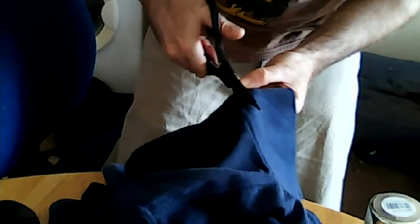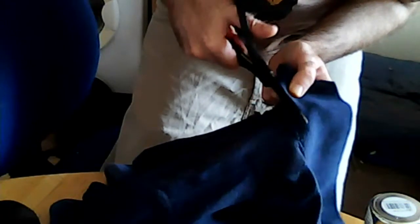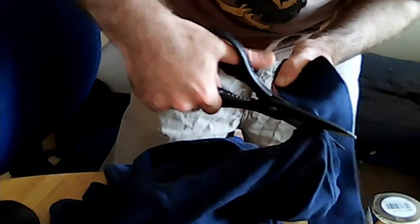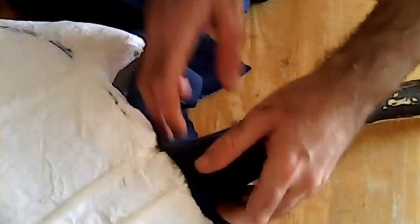These scissors are really hurting my hands. I'm glad the rest of the t-shirt isn't this thick — these scissors aren't as good as they used to be. Nearly there, nearly there.